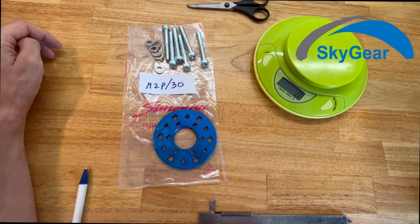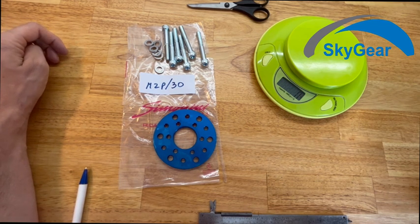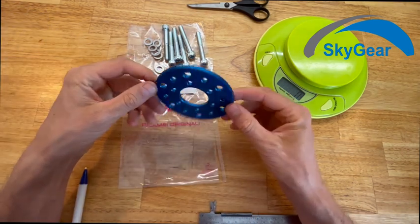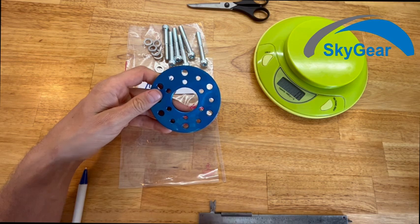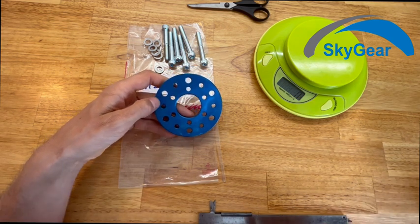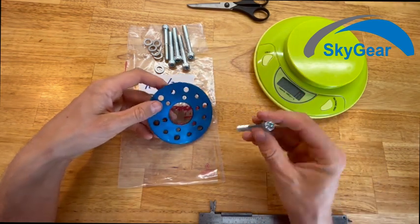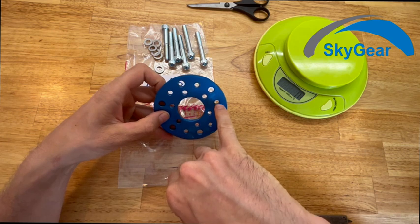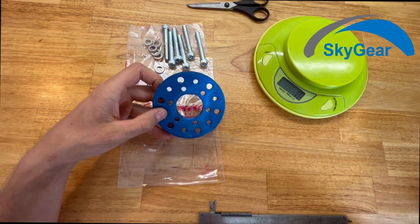This is part number 30 for the Simonini Mini 2 Plus. It's the aluminum plate for prop and screws. This plate is made of aluminum and has holes for all different types of props, so you can use M8 screws with it, or M6 screws if your prop has different holes.